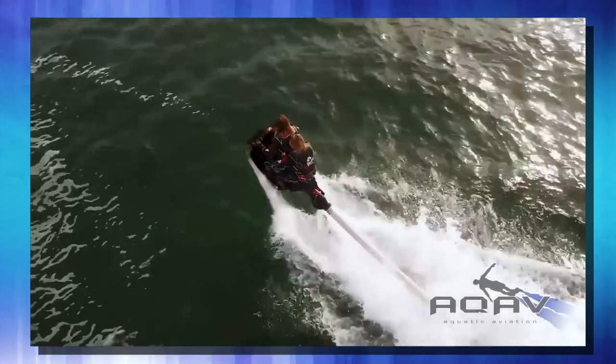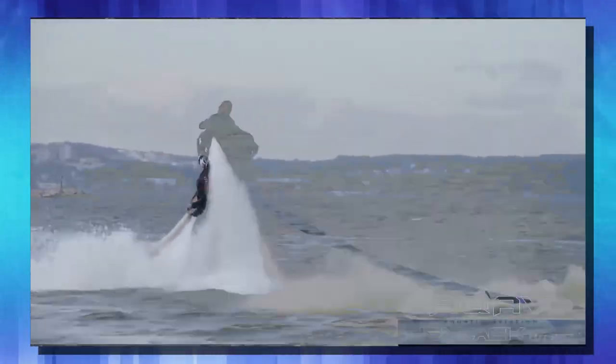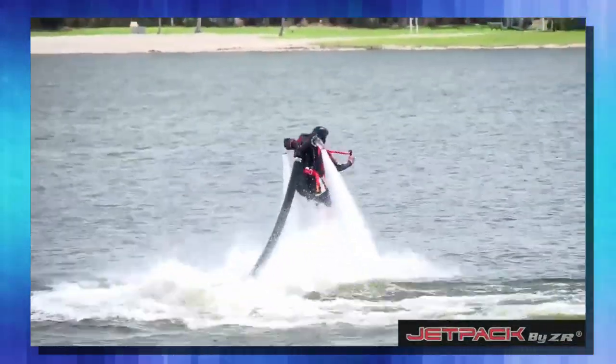Well since then, he's brought out a bunch of other water jet propelled devices, like the FlyRide, or the Jetpack ZR. He also has this pretty cool looking hoverboard ZR.